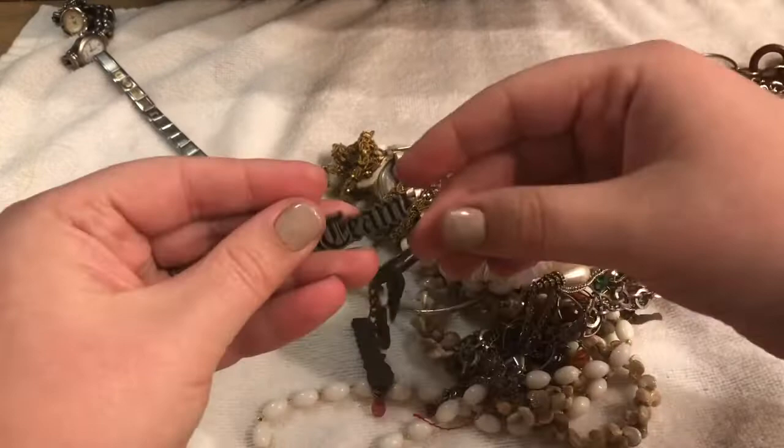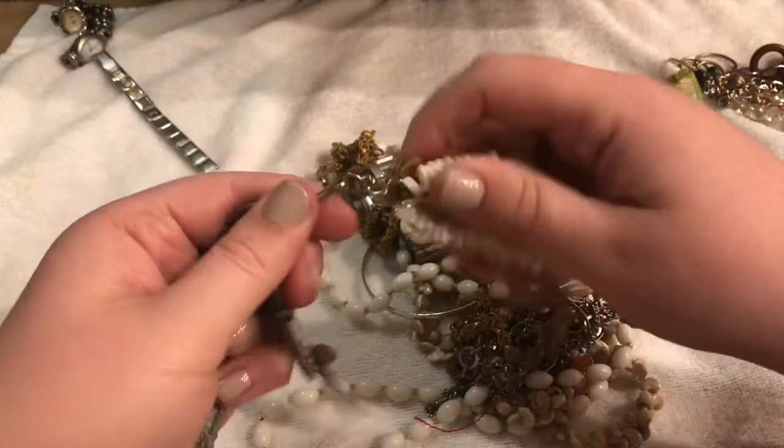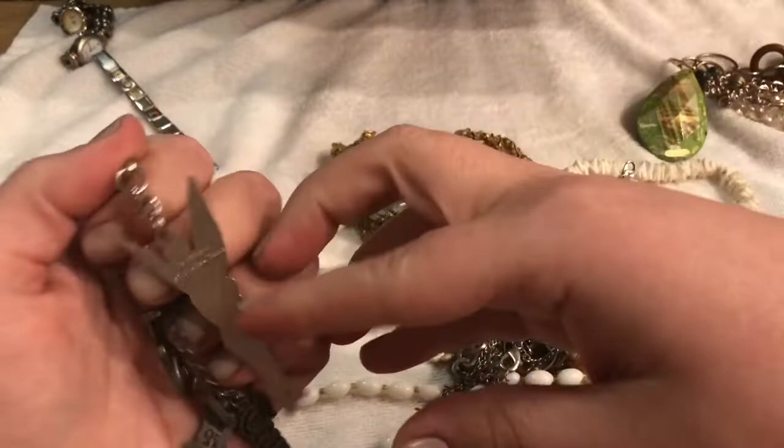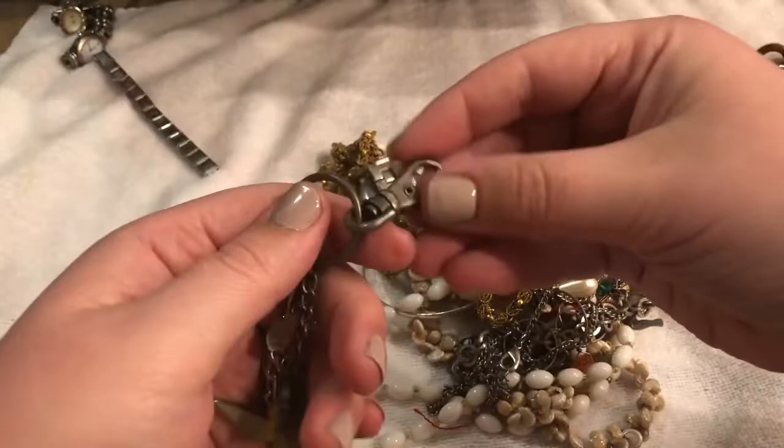It says 'Team' — Team Edward! I was just thinking about Twilight today and how funny that is. I loved those books, I thought they were great. So this is Eclipse — that's one of the books. Team Edward. And then there's Tinker Bell. And this is a keychain. So that's pretty cool, I'll hold on to that.